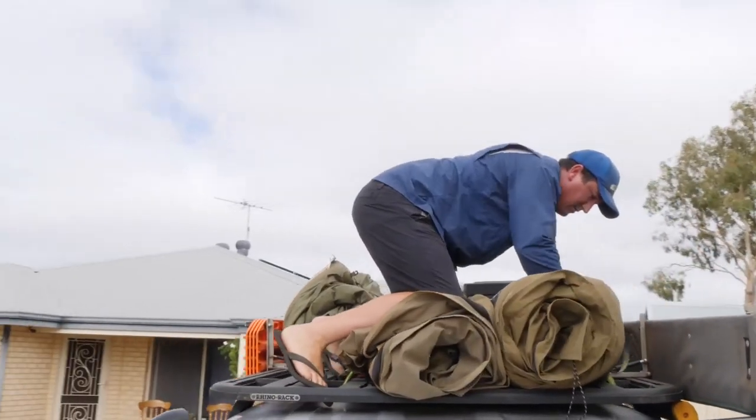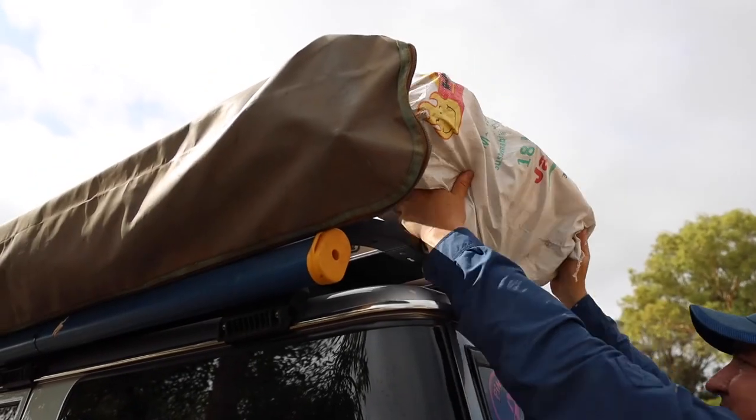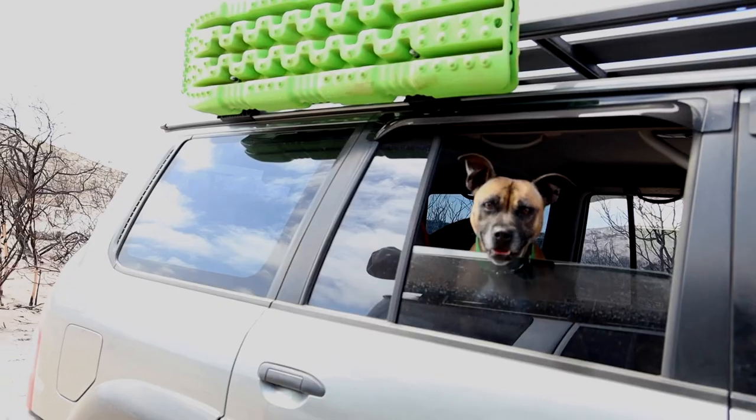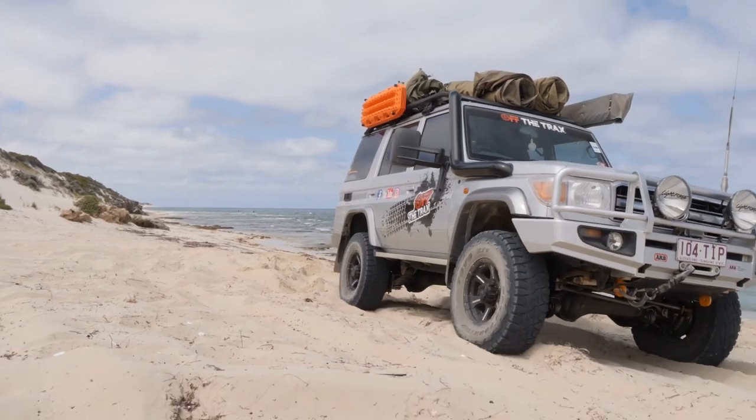Just imagine you're heading off on a big trip and you've got the swag, chairs, firewood and all the other essentials on your roof. If you're planning to hit some decent tracks, head somewhere remote, or just like the peace of mind, then a set of recovery boards is usually on the checklist as well.